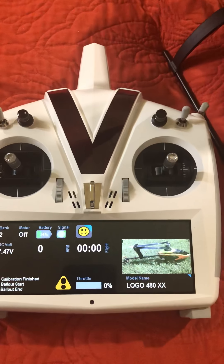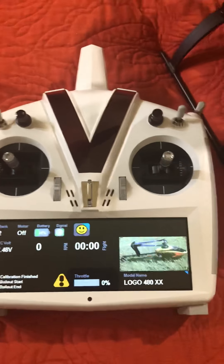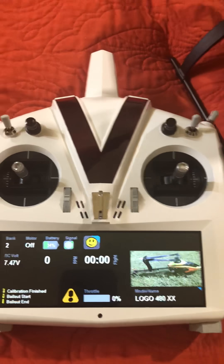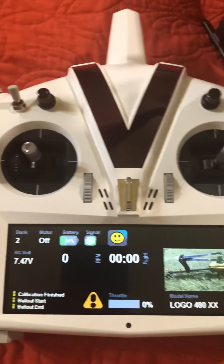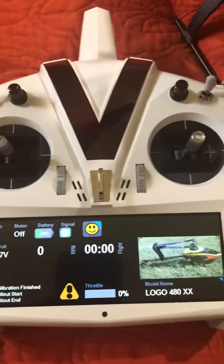No more having to go into menus — you can actually adjust it all in flight. Makes it nice and easy, makes it quick, makes it pretty super cool. So what Mikado did was they added this functionality to the V-Control Touch.